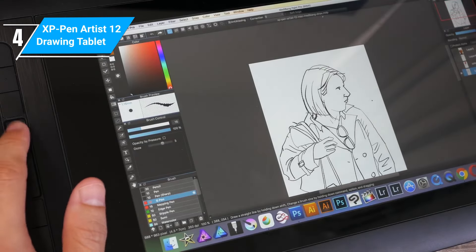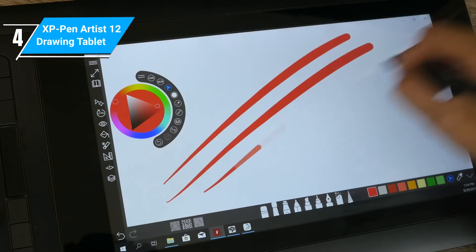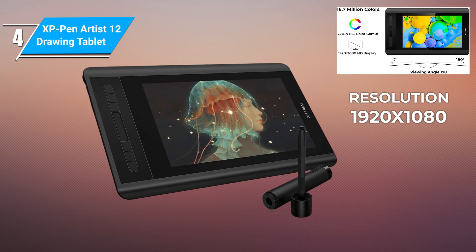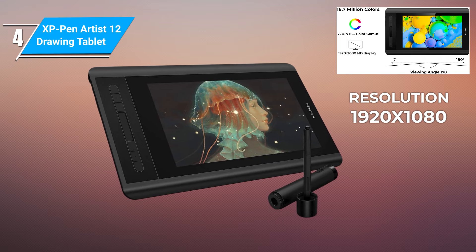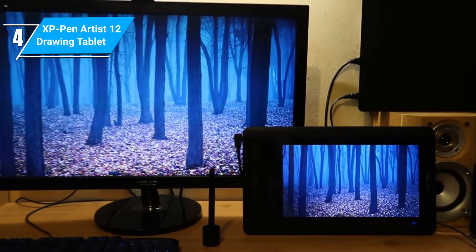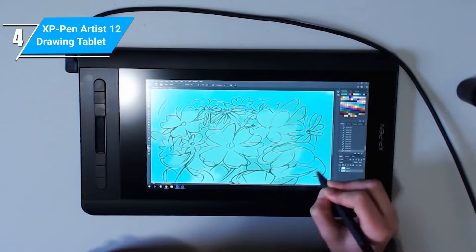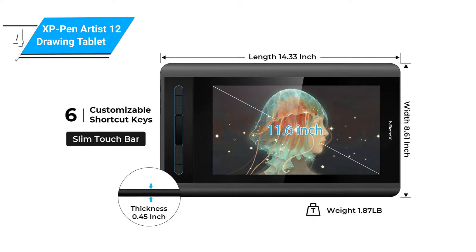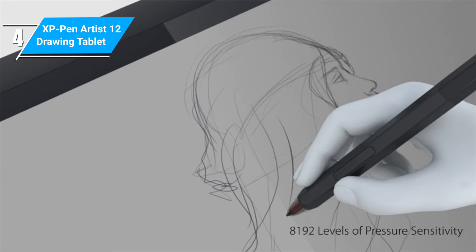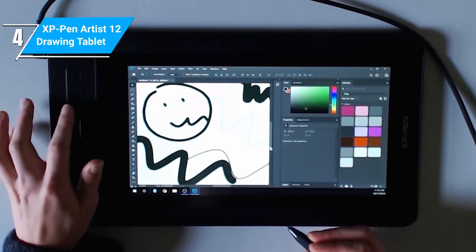You also get 60 degrees of tilt recognition, making your digital art look professional. From perfecting your lines in Clip Studio Paint to crafting models in Blender, the XP-Pen Artist 12 has it all. For the price, you only get 1080p HD screen resolution, which doesn't render color accurately. Another thing to note is that the tablet doesn't come with a built-in stand, which can make sketching somewhat difficult if you don't have a flat surface — but at that size, you can easily rest the device on your lap. Essentially, the XP-Pen Artist 12 is ideal for beginner and intermediate digital artists simply looking to develop their art without breaking the bank.